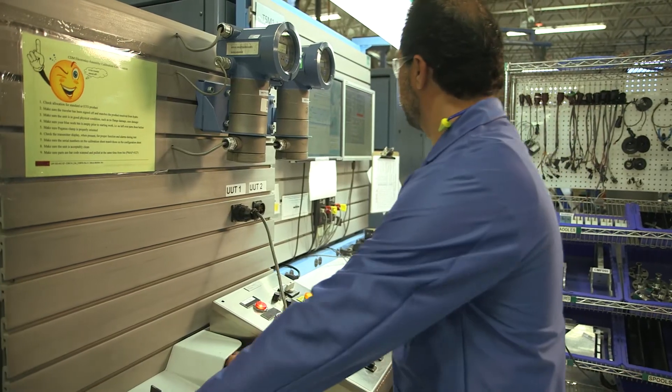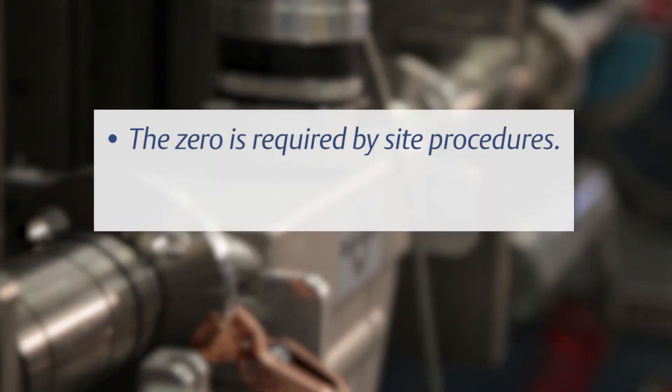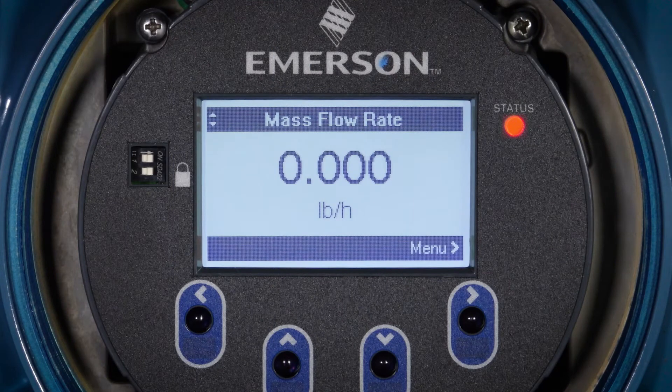Do not zero the flow meter unless one of the following is true: the zero is required by site procedures, or the stored factory zero value fails the zero verification procedure. Do not verify the zero or zero the flow meter if a high severity alarm is active — correct the cause of the alert, then verify the zero or zero the flow meter. You may verify the zero or zero the flow meter if a low severity alarm is active.